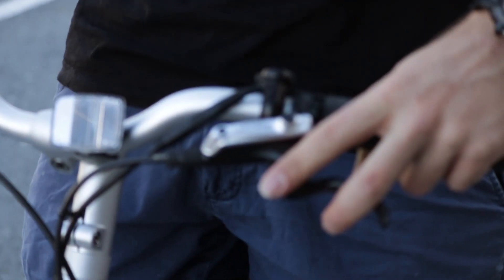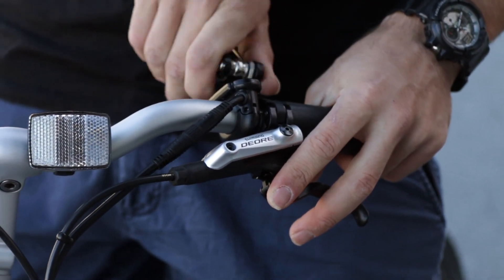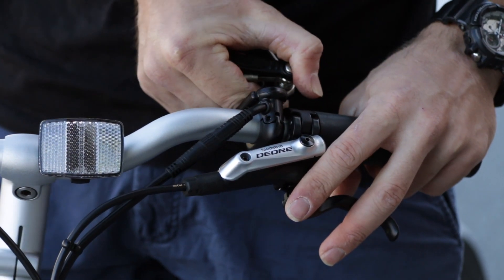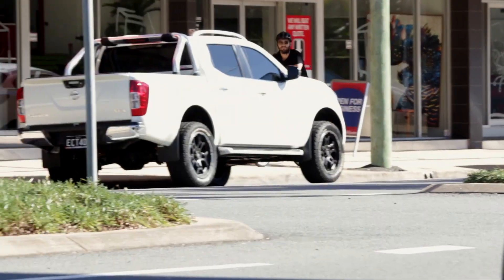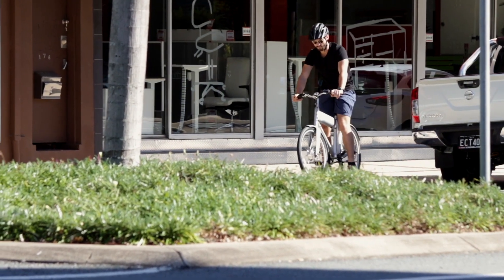In the brakes department, the OKO uses Shimano Dior disc brakes, which are hugely popular and a solid choice for any budget-conscious rider. The only thing is that these brakes aren't e-bike friendly — they don't have any cut-out sensors to stop power to the motor when they're engaged. It is a safety feature that some e-bike companies use, but a lot of e-bikes have used these without any dramas.